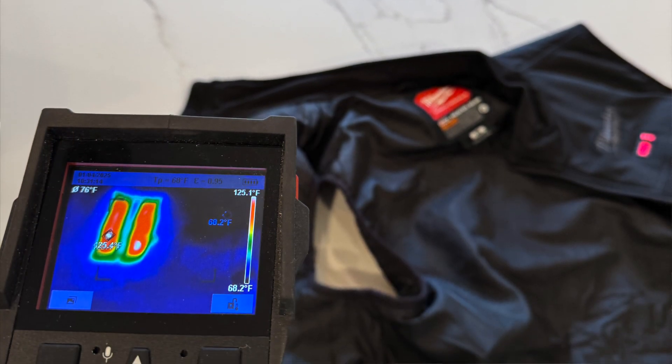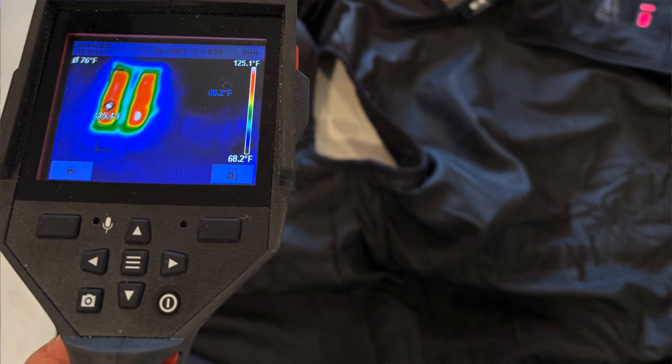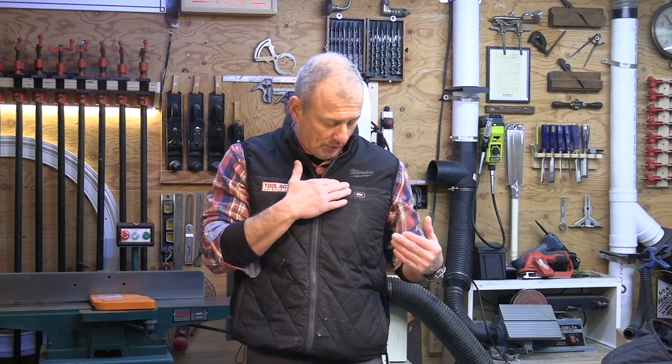One thing I remember from my older heated jacket is that it used to power down after warming up — you'd put it on high and it would power down. This vest and the newer Hexon vests do not do that. They stay on until the battery runs out or until you change the setting.